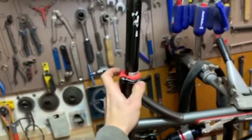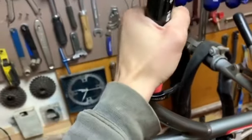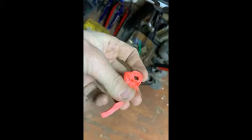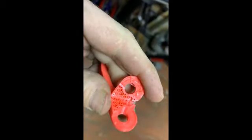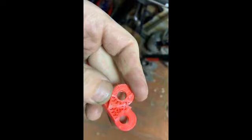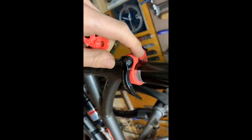As you can see, 3D printed plastic works well. But this part was very bad quality — I broke it with my hands. However, the other one still works.